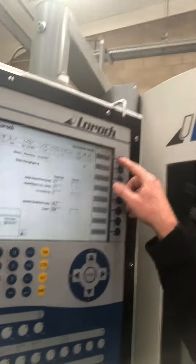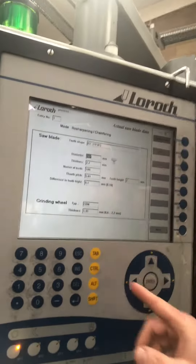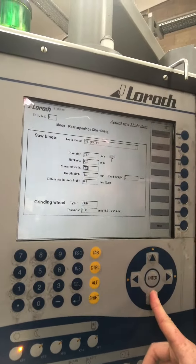Next the blade will then go over to the Laroque resharpening machine. We have to input all the data into the machine — the diameter, thickness, the amount of teeth — and then that will give us a tooth pitch. We also have to input whether the blade needs a heavy grind or a light grind, and then once that's done the blade goes on to the machine.